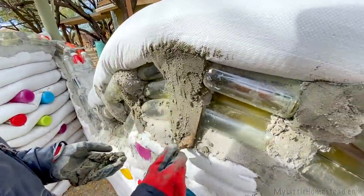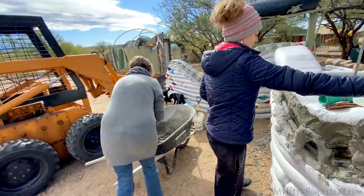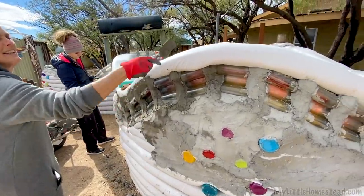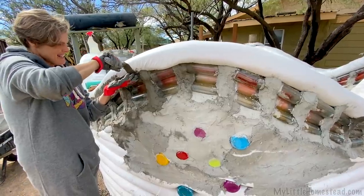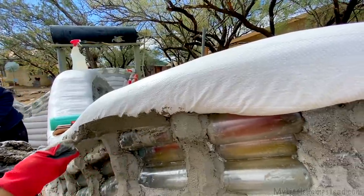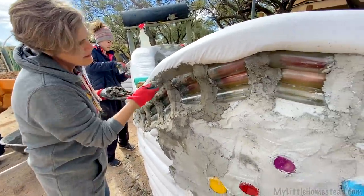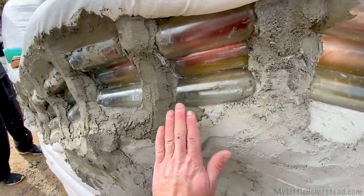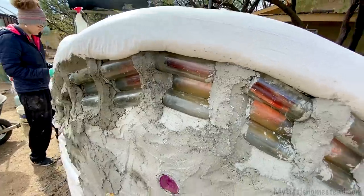We're starting the week out with some mortar slash cob work — we're doing pillars. Strengthening pillars. At first I really wanted that wave to just be all bottles, but I realized either way I'm going to have to have mortar going up, because you have the ends of the bottles which I'm covering with mortar. So we're going to have those little mortar areas — no matter what we do, we couldn't get around that.